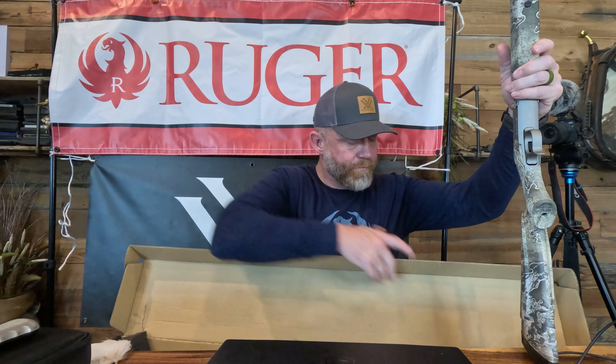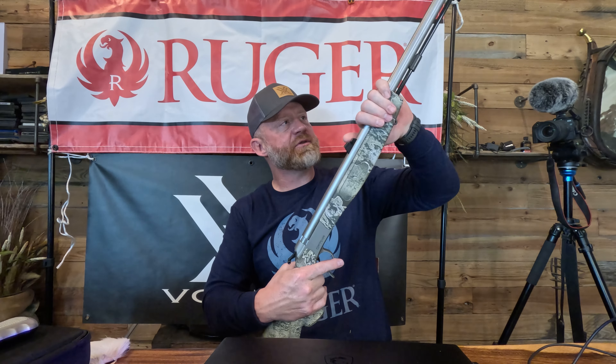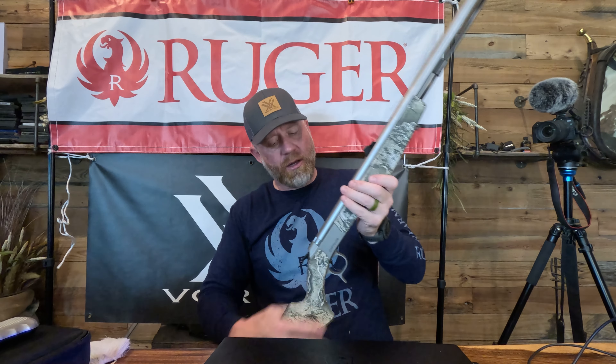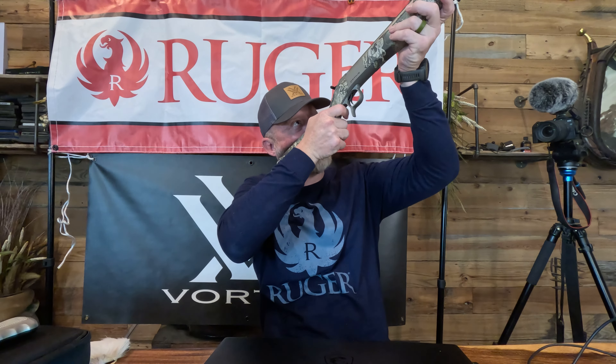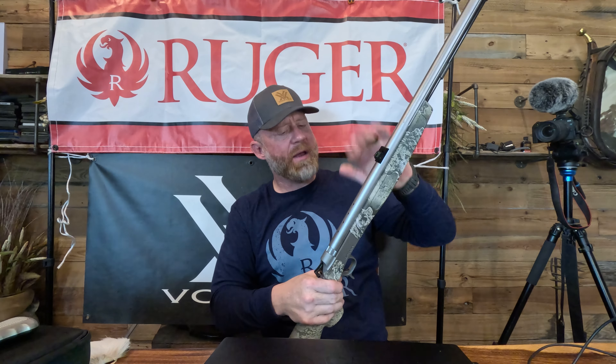Both New Mexico and Colorado are open sights only, so I went with the 50 cal simply because you can use it on mule deer and you can also use it on elk. There are some calibers you can use on mule deer that you can't use on elk, so this caliber overlaps both and fit my needs. This right here is a 50 cal muzzleloader with a stainless steel barrel and a Realtree camo stock, and this thing is absolutely gorgeous.